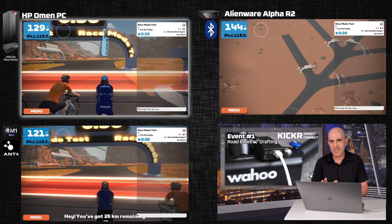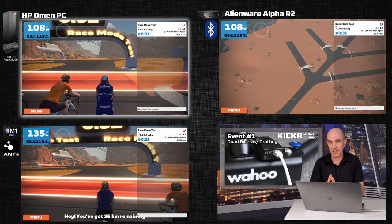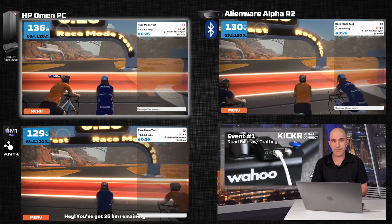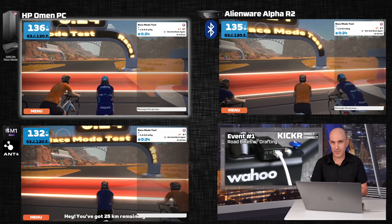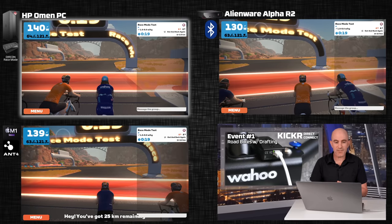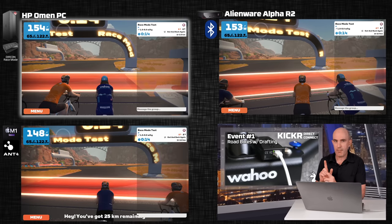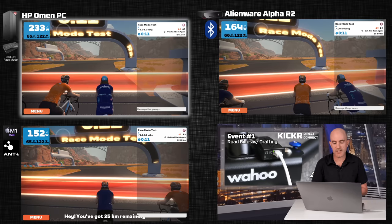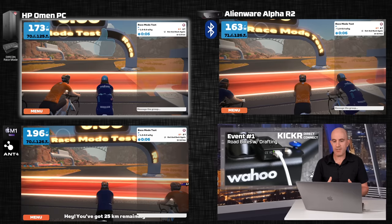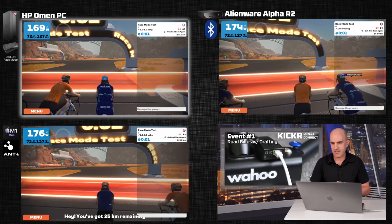Welcome to the watch-through of all seven events. I'm going to show you the first few seconds and the last 300 meters or so of each event — the results are really what we're here for. What I have on screen are three different machines running Zwift: an HP Omen PC and an Alienware Alpha R2 running Windows 11 fully patched, and an M1 Max Mac running the latest version of macOS. The connection protocols are listed on screen: Bluetooth, ANT+, and Durcon with Race Mode enabled. One of my tests has Durcon with Race Mode disabled.